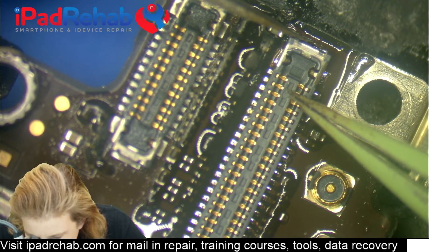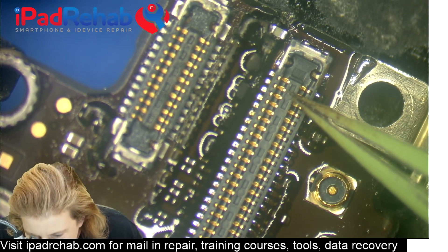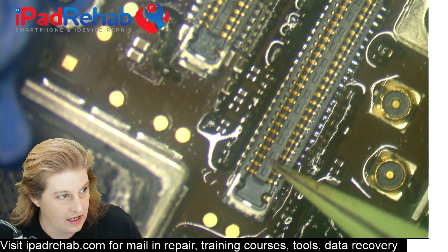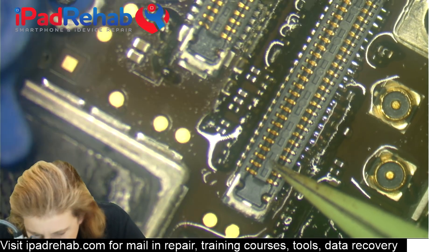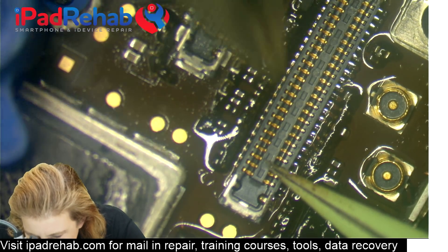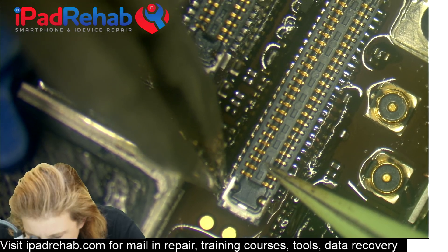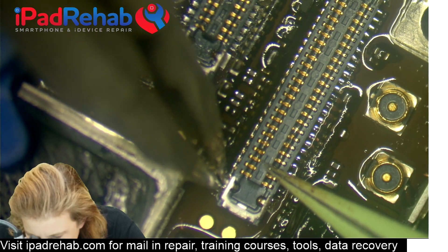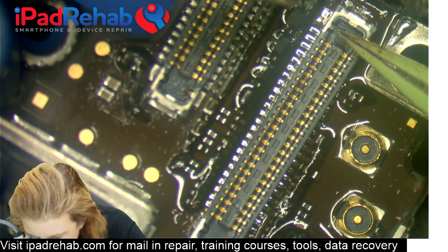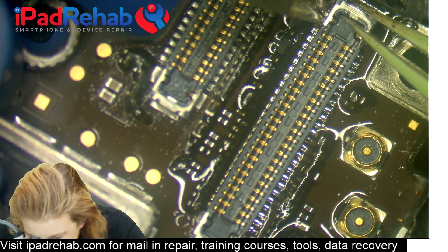I'm going to try to get it in the middle, evenly spaced, and then attempt to tack it down. I'm going to tack it down where I have plenty of clearance here at the bottom of the connector. I'm going to touch my tweezers to some solder to make a wet paintbrush and solder that ground connection right there. Now it's tacked down on one side, but I have plenty of play, so pressing it down into the board I'm going to tack it down on the other side.